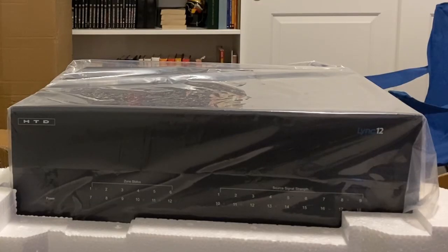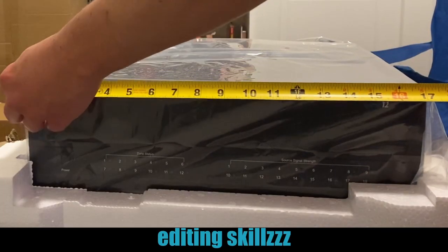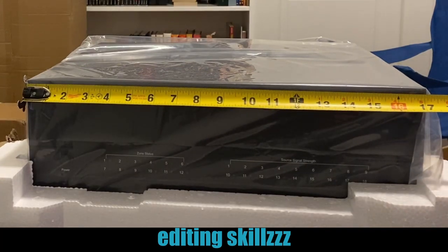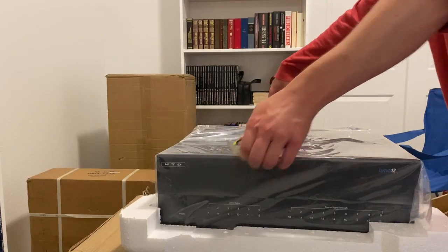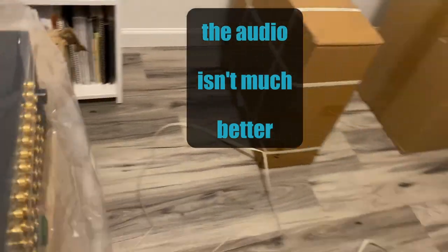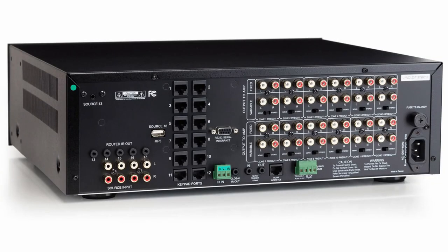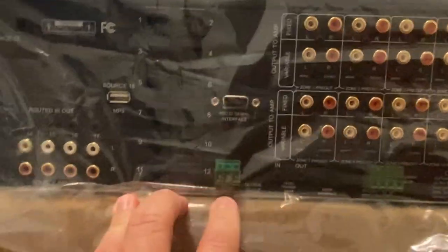There's the controller — this thing is massive, 17 inches, and almost 15 inches deep including the terminals. The lighting here probably isn't great, so check their website at HTD.com, Home Theater Direct, for pictures. On the back you can see outputs to the amp in double sections: zone one through six on top, zones seven through twelve pre-out on the bottom. There's variable and fixed output, an RS-232 interface, and there's that zone-over-zone pre-out layout.